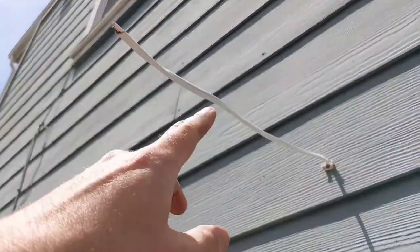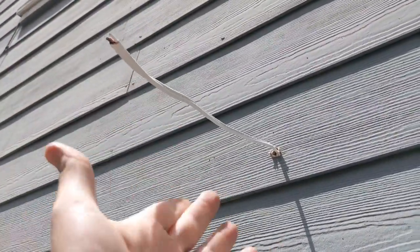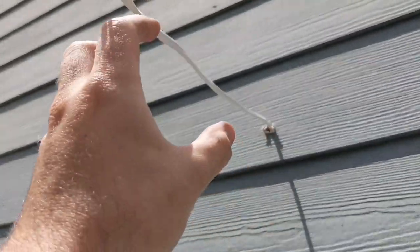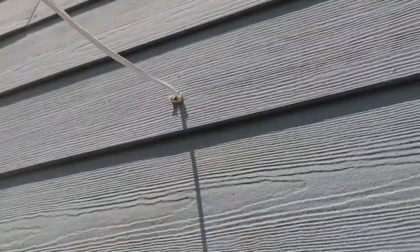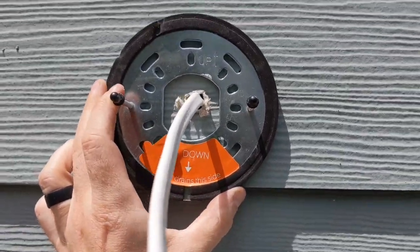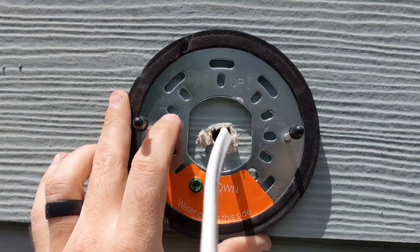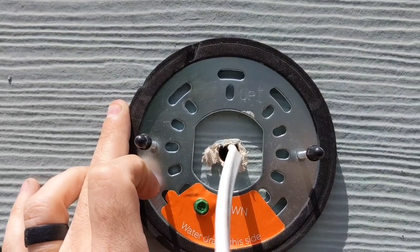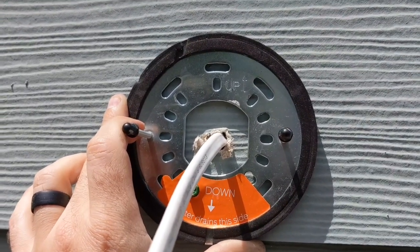I've pulled about a foot of the Romex through my hole, and that's plenty to work with — honestly that's too much and I'll be cutting that off once I put the mount up. So I'm going to put the mount up, secure everything on this side, then pull the cable tighter back through the hole and start stapling it toward the power source. The mount is actually super simple: just slide it over the wire, hold it up, and it's got a bunch of different locations for mounting screws. I'm going to use the ones at roughly 10 and 2 o'clock on each side, throw some wood screws in, and that'll hold it in place.